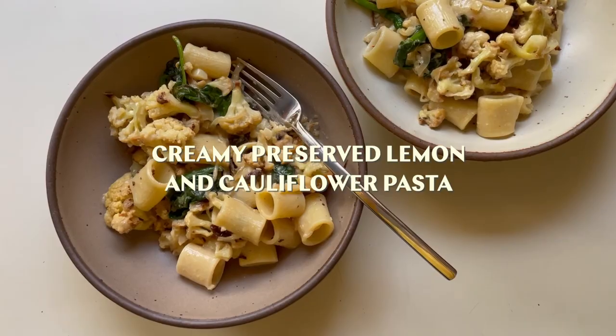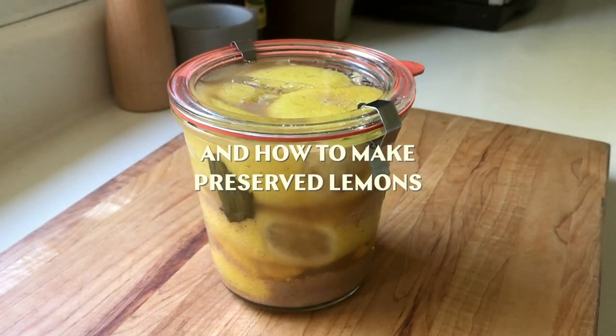Hello guys, it's Masha. Welcome back. Today I'm going to show you how to use preserved lemons to flavor a really creamy vegan cauliflower pasta. And I'll also show you how to actually make preserved lemons since I'm running pretty low on my batch and need to make more.